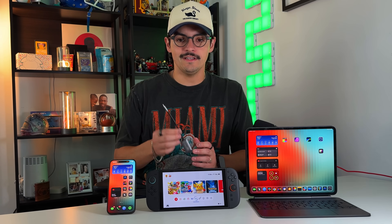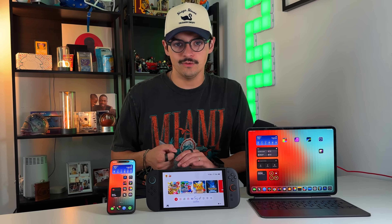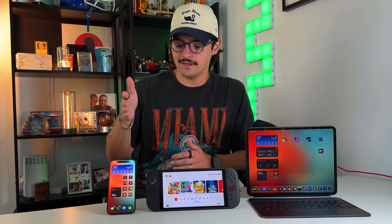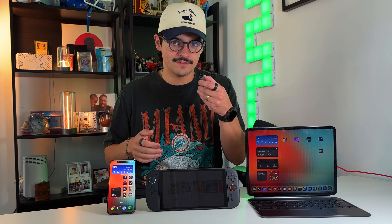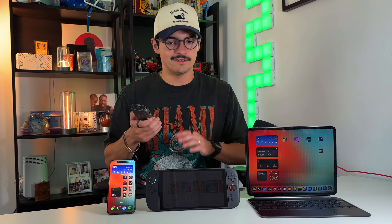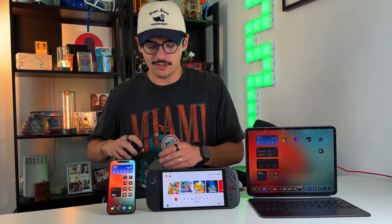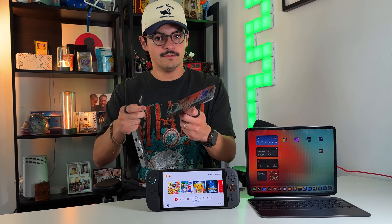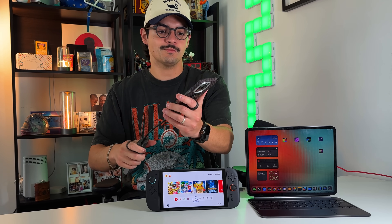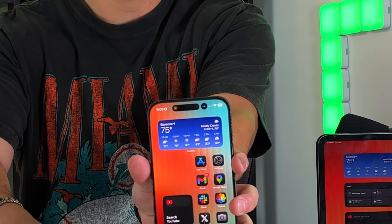You can do this in multiple ways. You're going to need this capture card, which plugs directly into the Switch 2. Then you need either an HDMI to USB-C cable to connect your iPhone to the other end of the HDMI capture card, or you can use a hub or dongle — which is more beneficial because it keeps your iPhone charged at the same time. I'm using one by Satechi. The first thing you do is plug the USB-C end into your iPhone — and it's recognized by the iPhone right away.